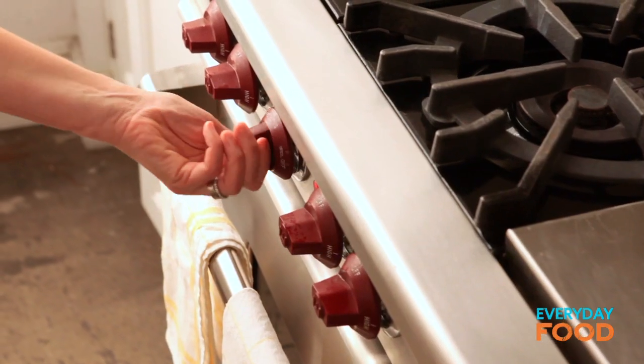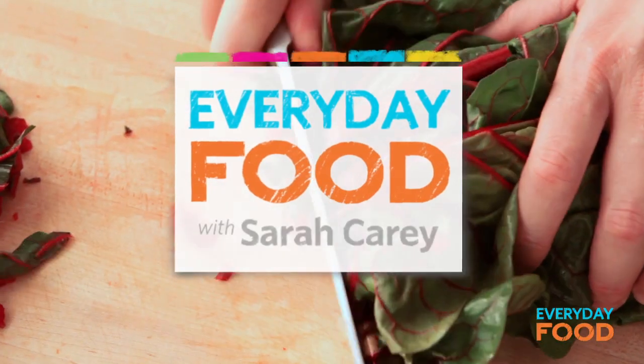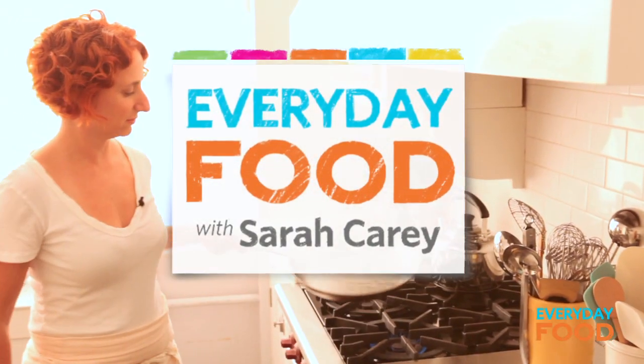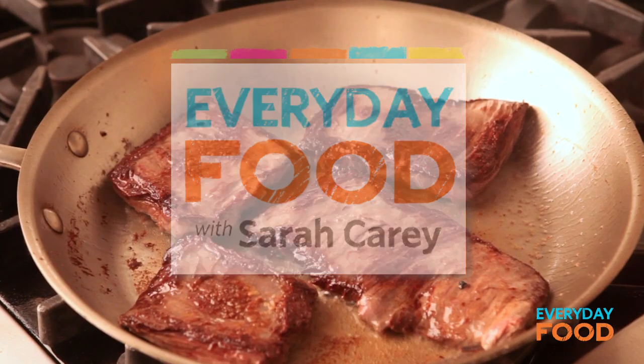What are you making for dinner tonight? I have the perfect idea for you: steak, garlic bread, and sautéed greens. You can stop at the store on the way home from work, pick up three items, and you'll be all set for your steakhouse dinner.